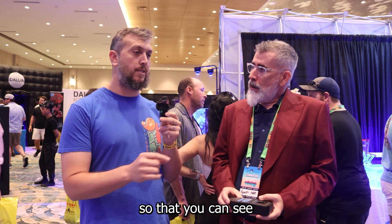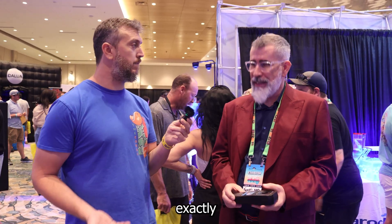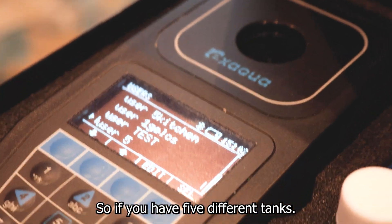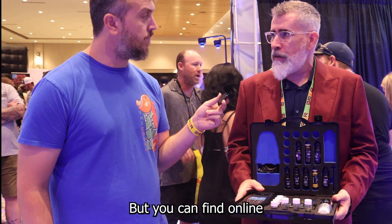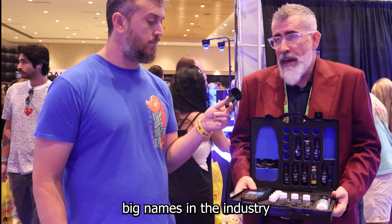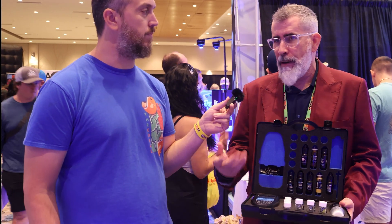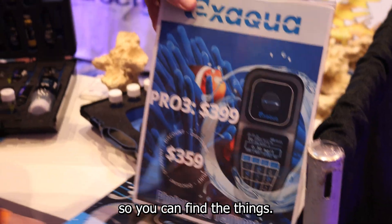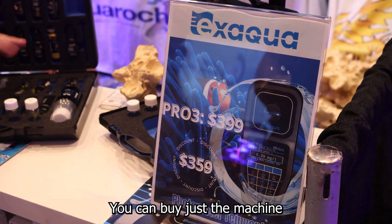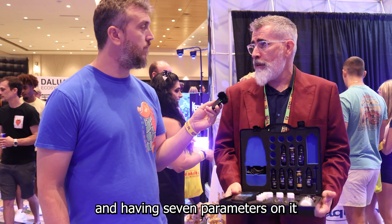It keeps track of everything so you can see trends in your tank and sends it to you by email. You can find it online through big names in the industry like saltwater.com, BRS, Aquarium Partners, and different stores — all listed under xaqua.com. You can buy just the machine and supply your own tests, or buy a kit.